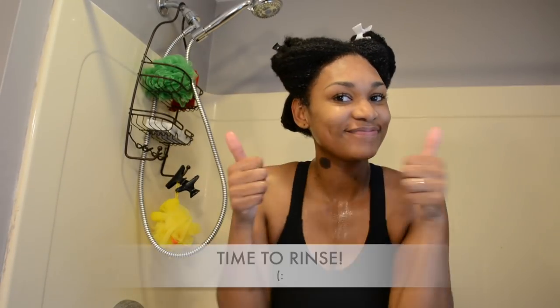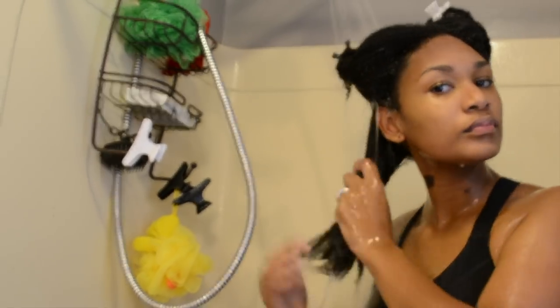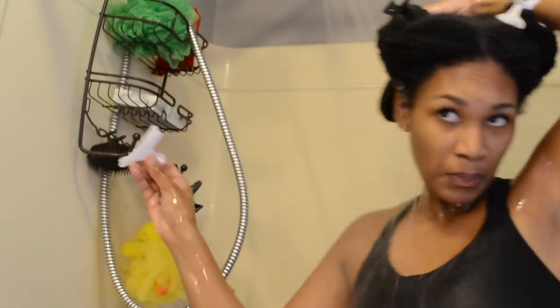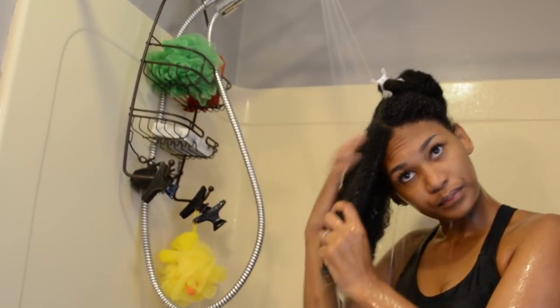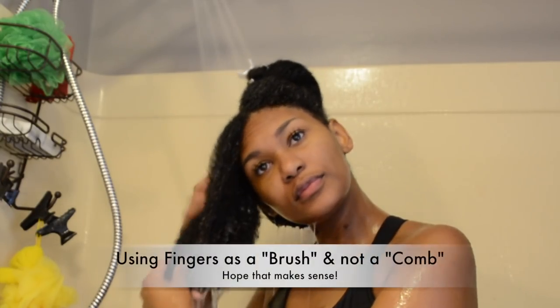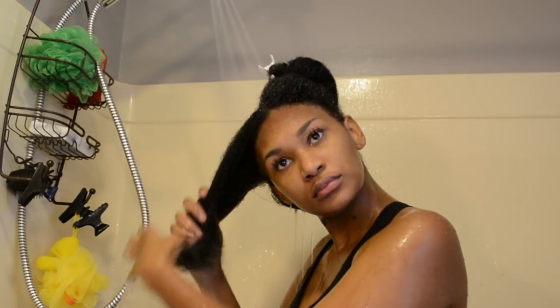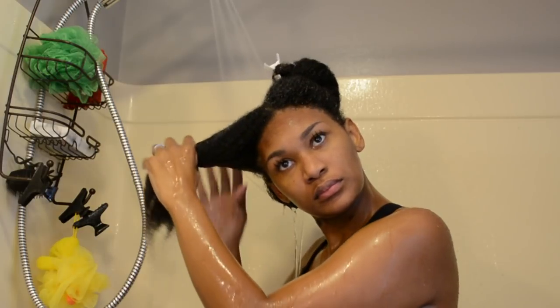All done — now it's time to rinse. This is where I finger detangle. I'm basically raking through my hair but not completely putting my fingers all the way through. I'm feeling for any matted strands and then detangling them with the tips of my thumbs.